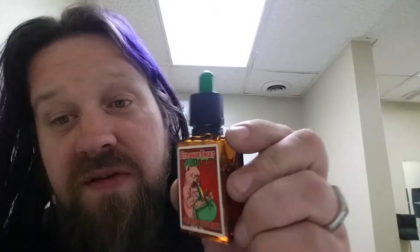Getting my stuff out of my pockets — I probably should have done that before I turned the camera on. But today I've got for you Strange Fruit Crusty Charms, this is a Lucky Charms based flavor, of which I have already reviewed two other flavors and gave really rave reviews to.